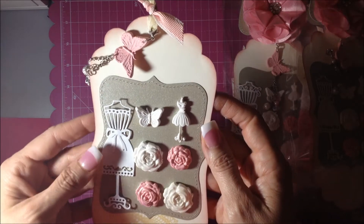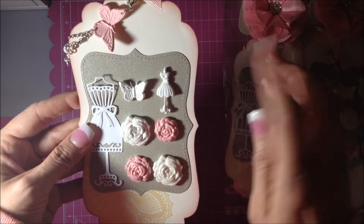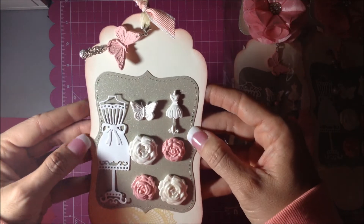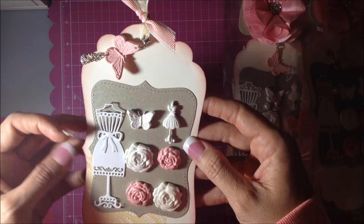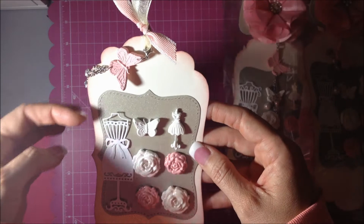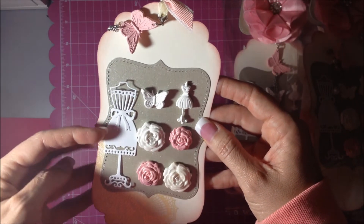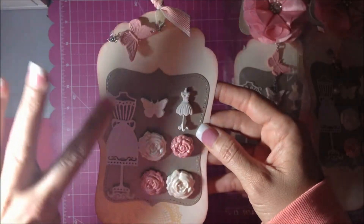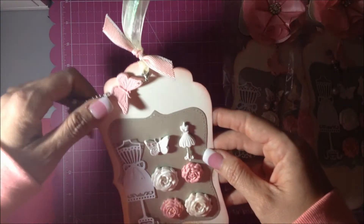The two unembossed ones were the butterfly and the dress form. I cut out a dress form on my Big Shot and kind of just stuck it with a little bit of hot glue so they can take it off. I just glued it right in the center so they could use that as an embellishment as well.